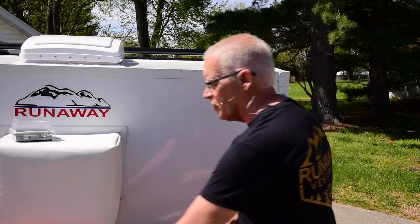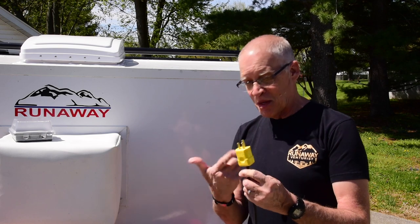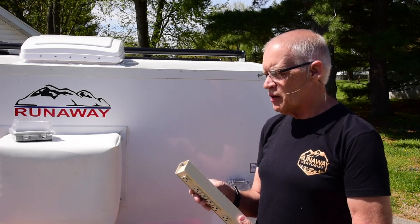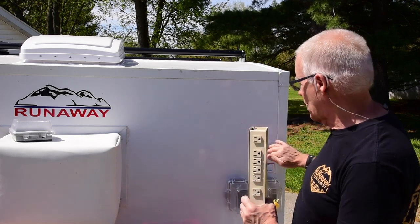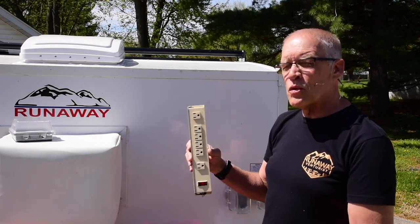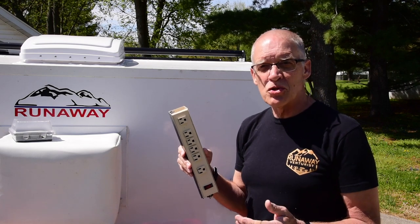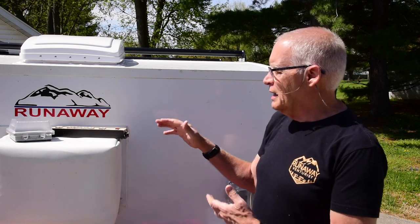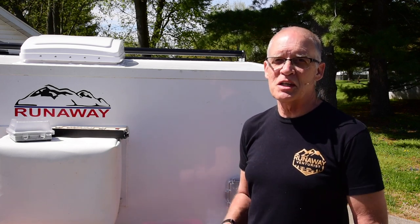I wanted to change that for sure. I switched it out with two other weatherproof boxes. On the inside, the main thing I wanted to do was change out these power strips — there was one in the front and one in the back. I particularly didn't like the one in the back because it was down lower than I wanted. I wanted one up higher and out of the way so I didn't bump into it or accidentally unplug a phone charger during the night. It was nothing bad about the original — just some things I wanted to make more convenient.